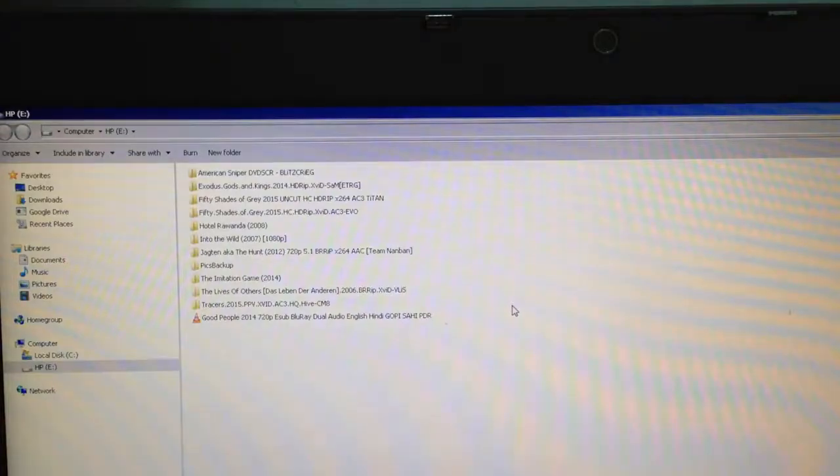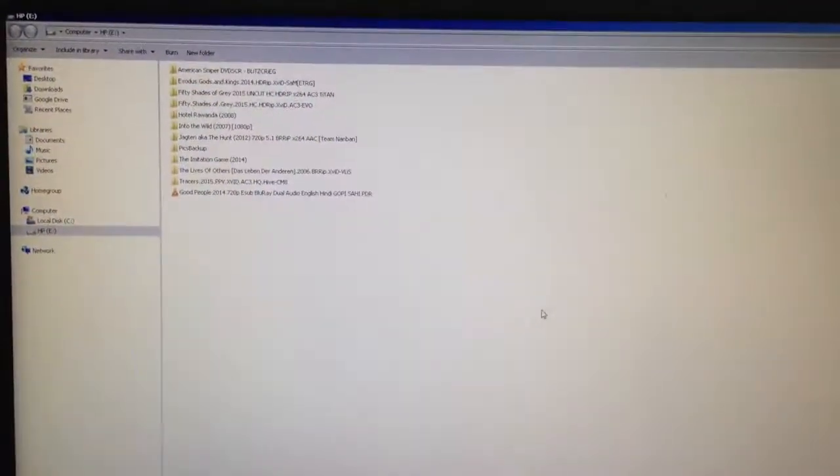One last thing I would like to advise: don't reuse a hard drive that has been opened this way, because opening the hard drive this way means it's technically dead. Reusing such a hard drive means you're risking your files, your data, and your time.